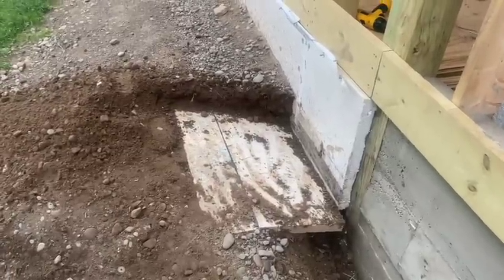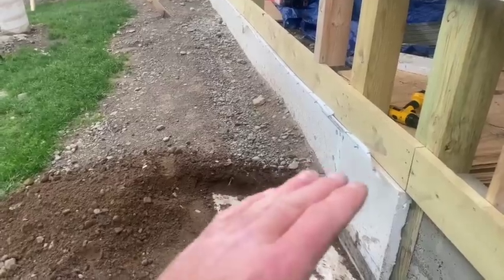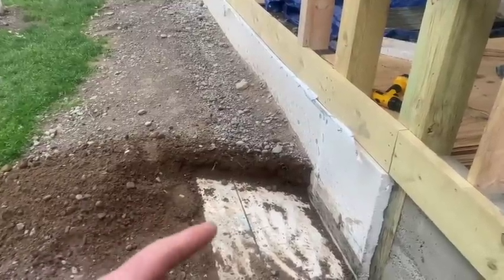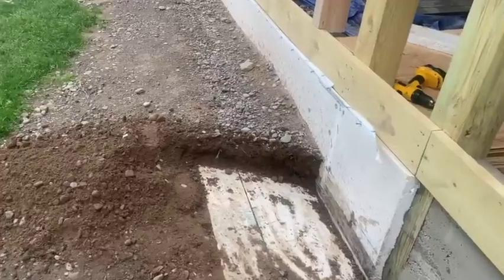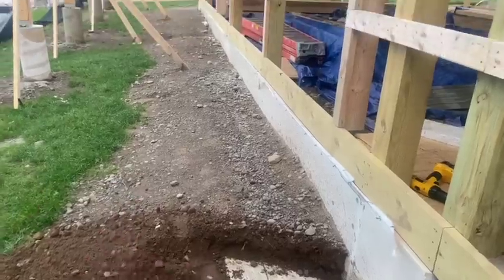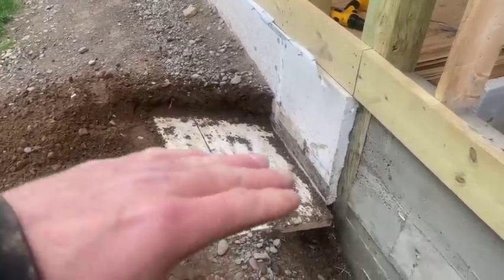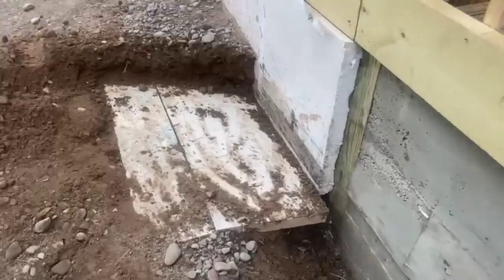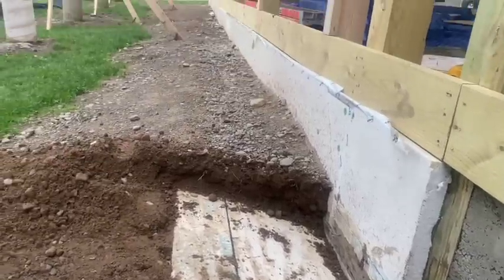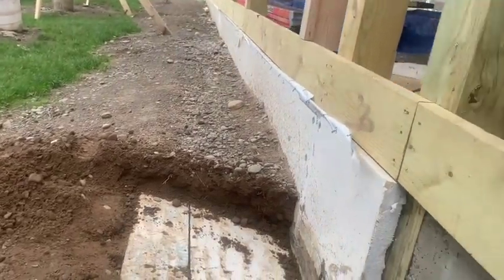This foam insulation they put in went 16 inches down and 16 inches out. In this area it calls for 48 inches combined. So they should have been out farther with their wing foam — if they went down 16, they should have been out 32 inches to get their four feet. So this piece should be 32 inches. What I think we ought to do is dig all that up and put a 48-inch piece in there. Also, the foam is pitching the wrong way — it should pitch away from the building so water runs out, but it does not have that, which is a serious issue.